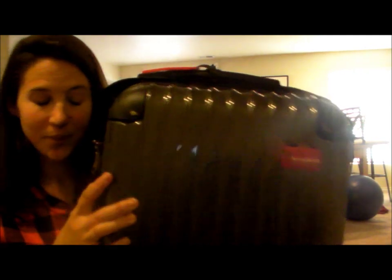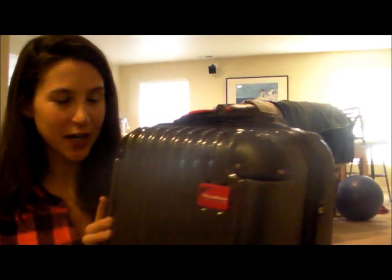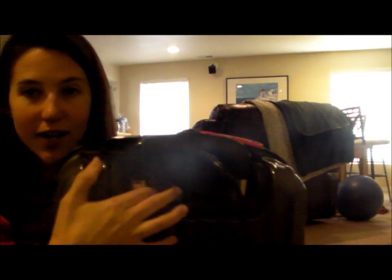Hi, this is Carissa from With Our Best Blog, and today I'm going to be talking about Thermal Strike Heated Luggage. I've never heard of such a thing, but this is actually a piece of luggage different than your ordinary because it gets zipped up, turned on by this switch in the back, plugged into the wall, and then it actually heats up to kill bedbugs.